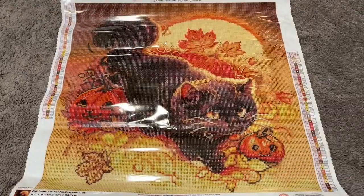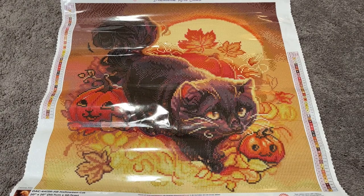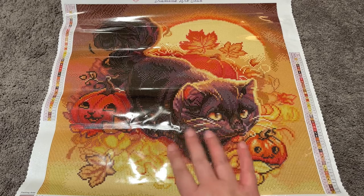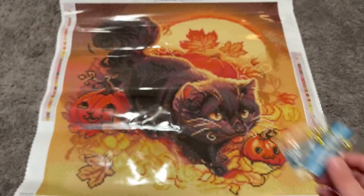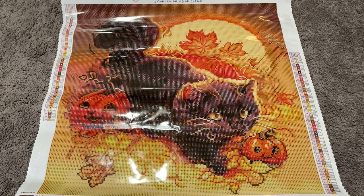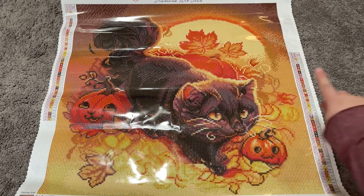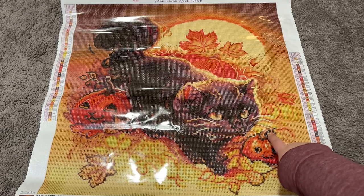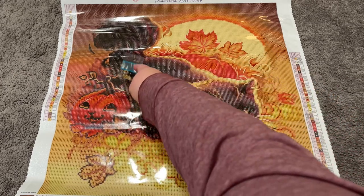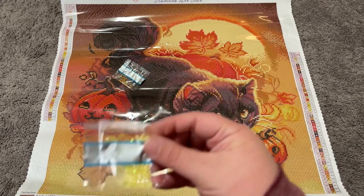I'm going to pull out all the ABs as well as that super cool electro diamond to look at where they are on the canvas. When I say I have never been more disappointed yet intrigued by Diamond Art Club — this is what I mean. AB number one: there's very little of it. The only place I see it is right here in the tops of these little pumpkins and then again in this pumpkin stem. That's the only place.